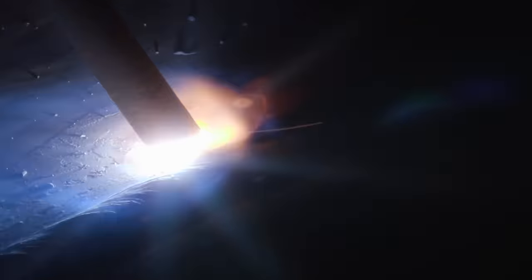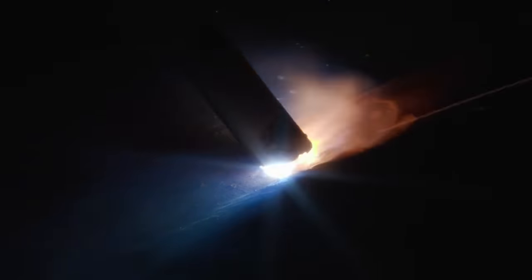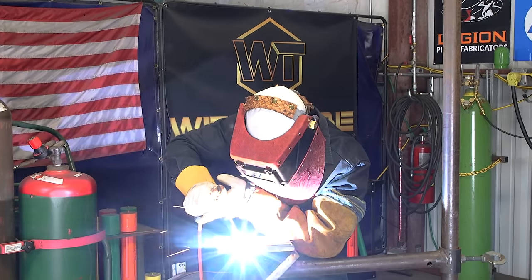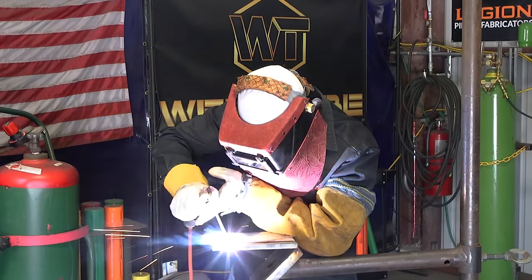Watch the puddle — focus on the puddle. If you can't see where you're going, change the angle of your rod. Bring it down a little so you can see in front of you, because you might be blocking your view or leaving your face behind. Move with the stick rod, move with your hands. Keep the same angle at all times. Always feel the plate — keep feeding. See how I'm staying slightly below the toe line? The puddle is what's overlapping.